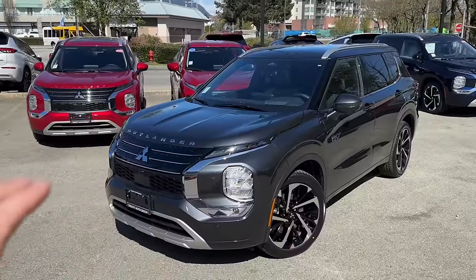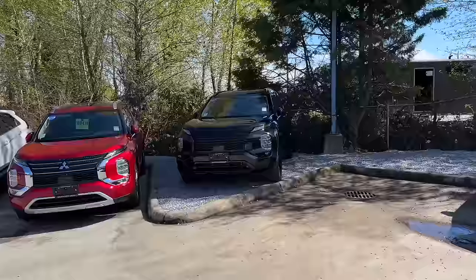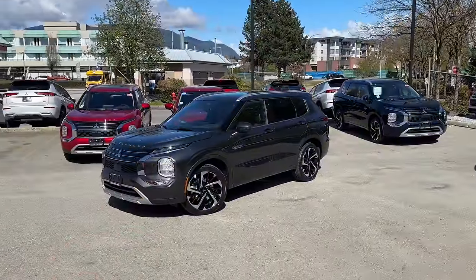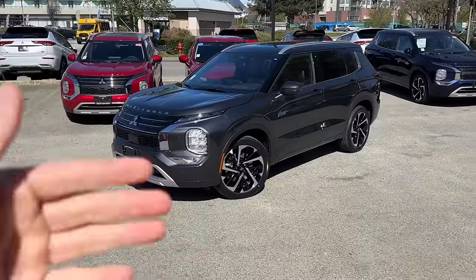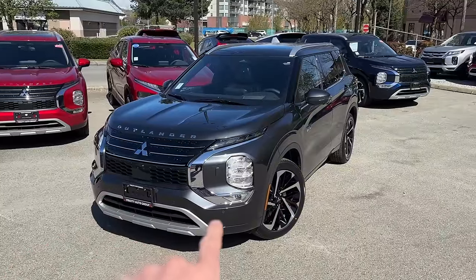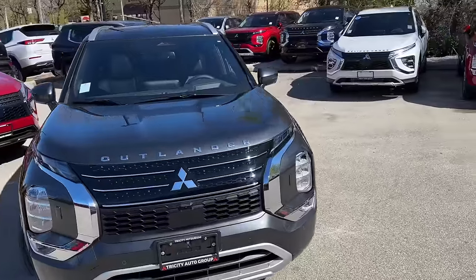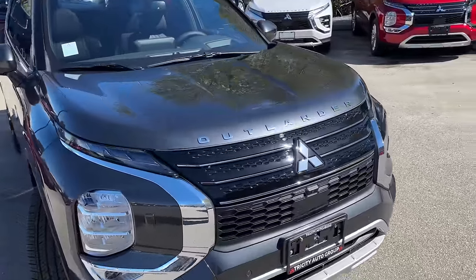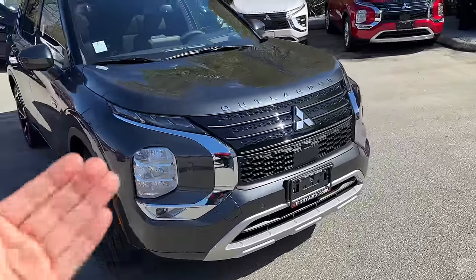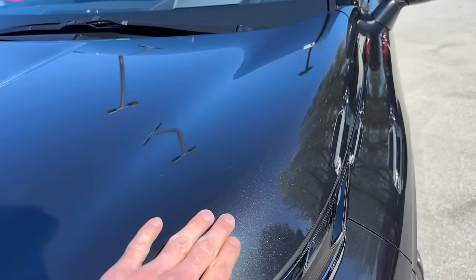We're big fans of blacking out and black editions here at Tri-City Mitsubishi — as an example, we fully blacked out this Outlander right here. But on this one I would say that probably wouldn't look as good, though we'll find out soon since we'll do one for sure. I really like this chrome look. We also added these Outlander hood emblems here at Tri-City Mitsubishi, and you can see how nicely it complements the entire front.